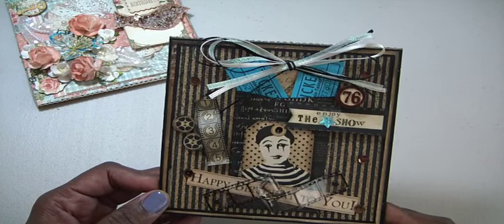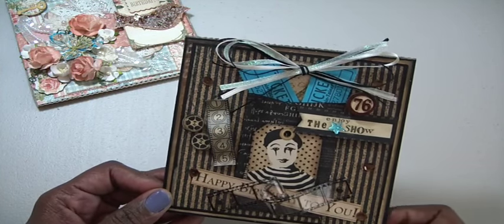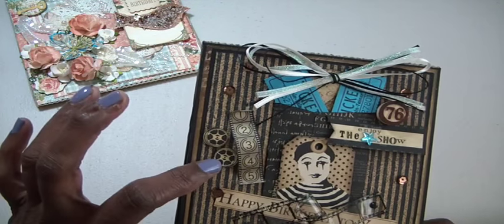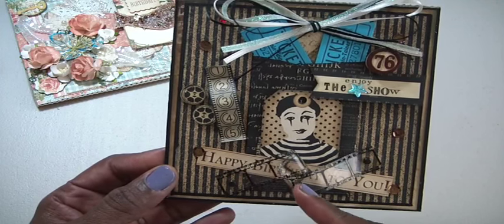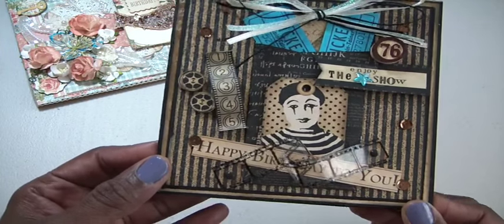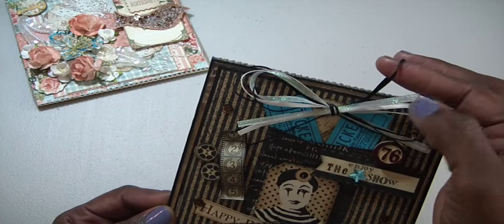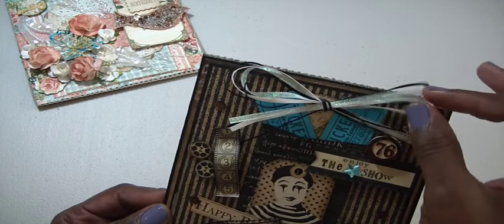My girlfriend's father loves when I put the bingo chips on the cards, so I did it for him this year and it says 76. I put some sequins all over, then I cut out a piece of the film strip from the cutout sheet and two of the film reels. I also used this Tim Holtz film strip — it's twisted up and held down with two brads, which I thought was a great idea from the Pinterest card. Underneath it I have a cutout that says 'happy birthday to you' from the Graphic 45 Place and Time collection. Up top I used three types of ribbon — some really thin black, some sparkly, and some cream color along with twine, all tied in a bow.